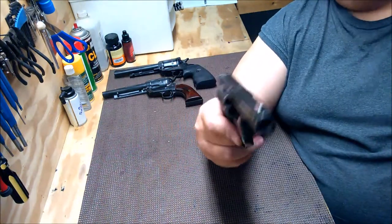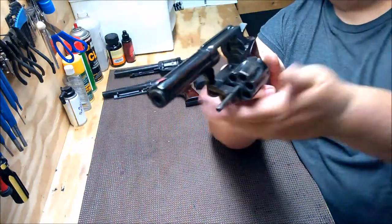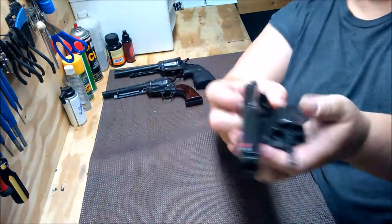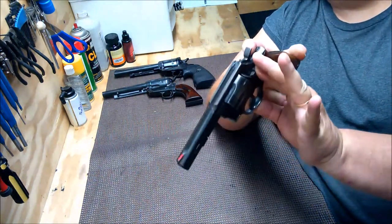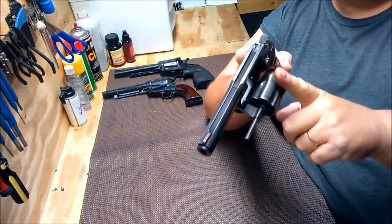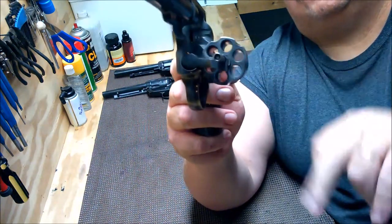You want to make sure it functions. This has been safety checked — nothing in the cylinder. Speaking of the cylinder, you want to make sure that it operates correctly. You want to make sure it opens correctly. In this case you push on this and you can push the cylinder out. Look down the chambers. The cylinder is where the chambers are on a revolver. You want to look at them and make sure everything's okay.